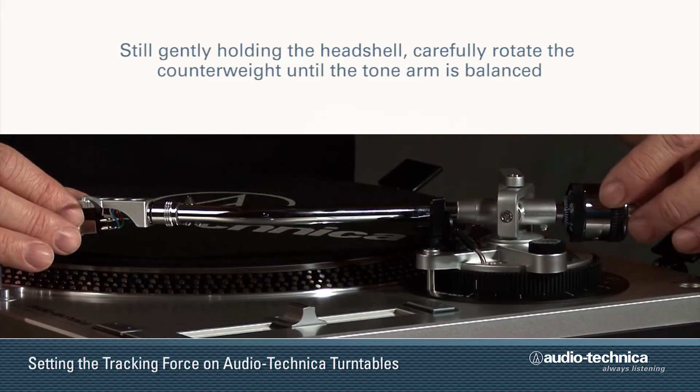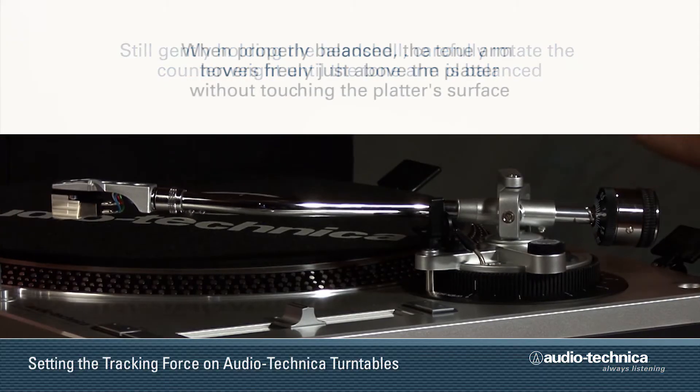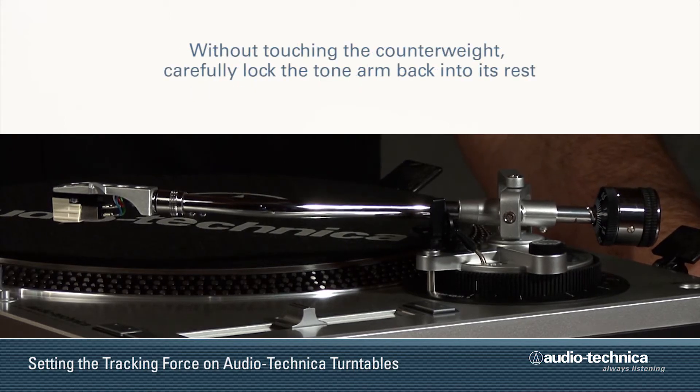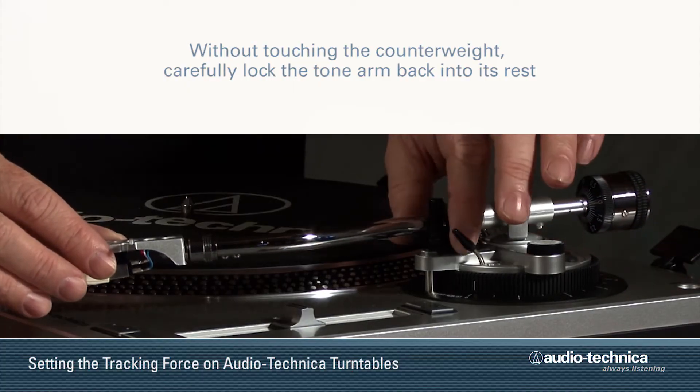Still gently holding the head shell, carefully rotate the counterweight until the tonearm is horizontally balanced and hovers freely just above the platter, without touching the platter surface. Once the tonearm is balanced, without touching the counterweight, carefully lock the tonearm back into its rest.